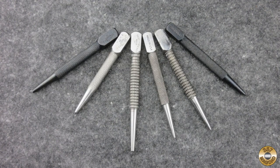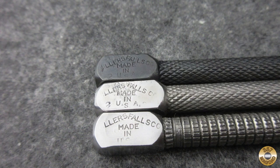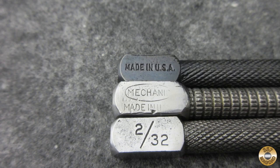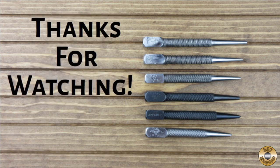The different knurling patterns are what make these nail set punches attractive to me. I'm not sure if I like the polished finish or the blued finish more. Cleaning up vintage punches like these is a lot of fun. Thanks again to Rick from Back Into Service for sending them my way. I hope you enjoyed the video — thanks for watching.